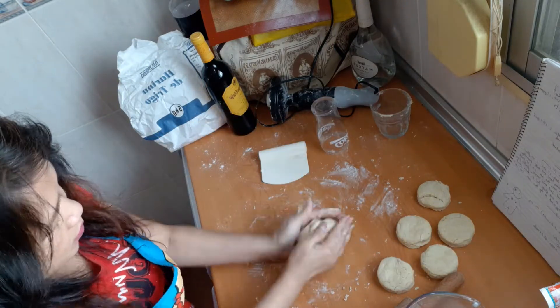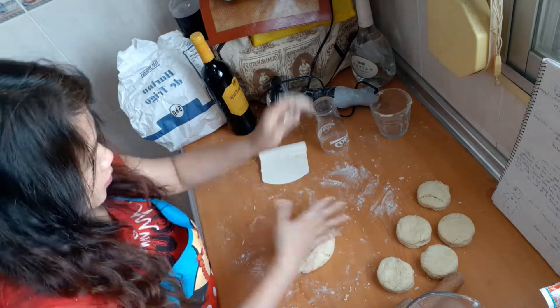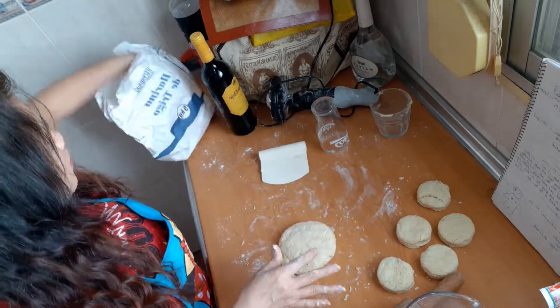For the cuttings, just form them into a ball again and maintain the one inch thickness.